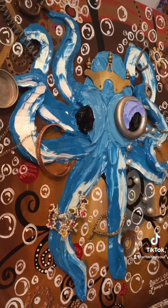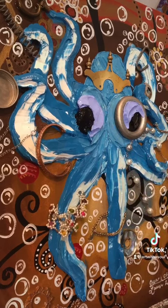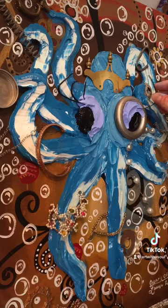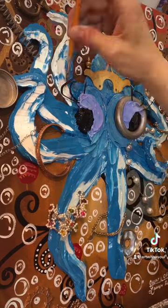This is where it had dried overnight. I went and gave her some fancy eyelids, and I stuck some old black twisty ties in there to give her some funky eyelashes. I love using found objects, recycled stuff in my art.